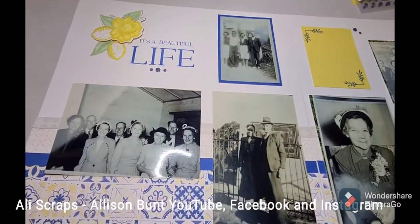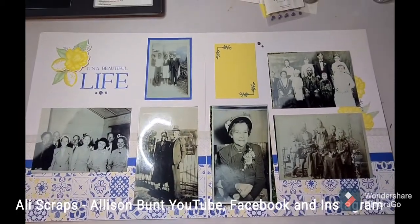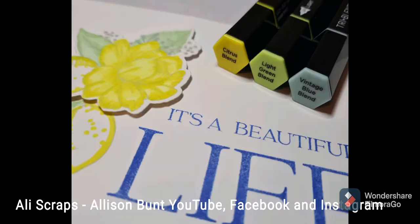Thank you very much for watching today. I hope you've learnt something by looking at my process video, and come back again. Remember to subscribe to my YouTube channel Allie Scraps. Thanks for watching.